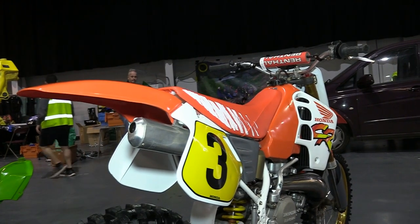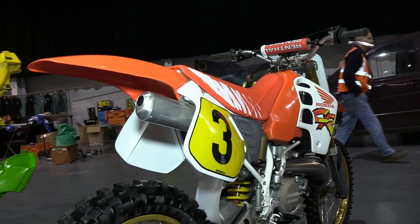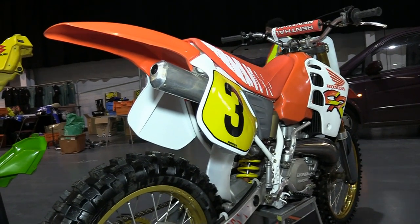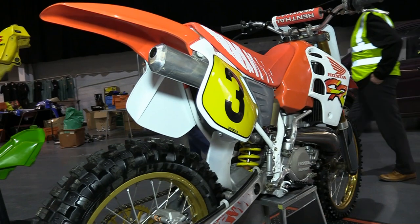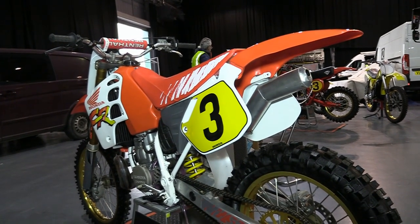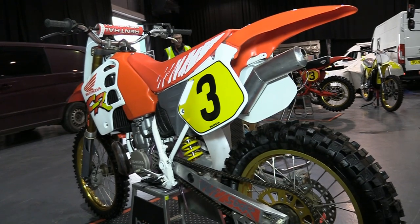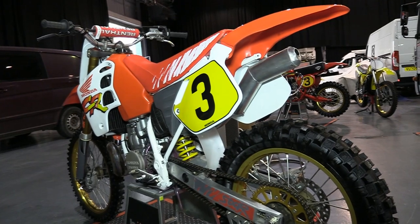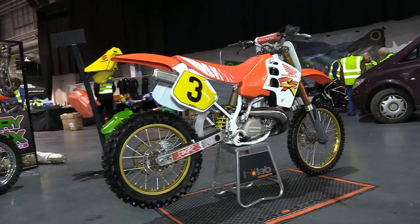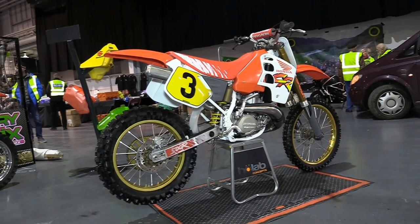I never actually managed to get any information from Keith about this bike on the day. Although it looks like it could be a 1990 or even a 1991 model — but don't quote me on that, as I was never given that information on the day, so I'm just guessing. I expect all of you EVO experts out there will put that fact to rights. For the same reason, I'm not sure if the CR500 has been under any kind of refurbishment recently, but it does look exceptionally tidy for a 1990s machine. Dirt bike restoration is just one of the many talents that Keith has.